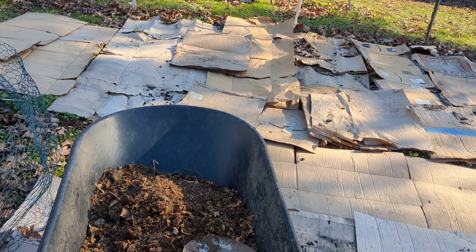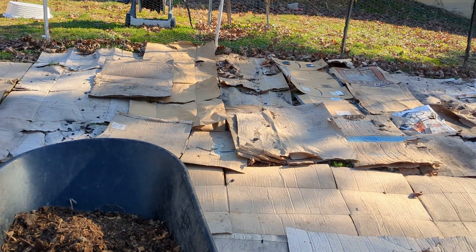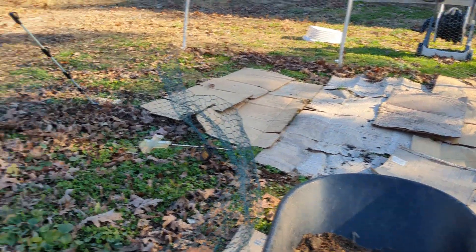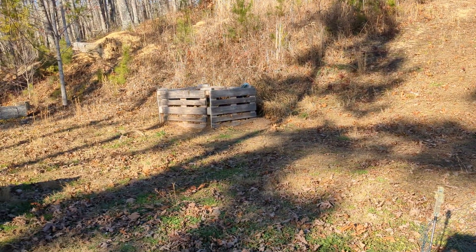If I take care of all the problem spots and still have some issues, I'll come back out and do a little bit more, because I've got quite a bit of compost over there in that compost bin.